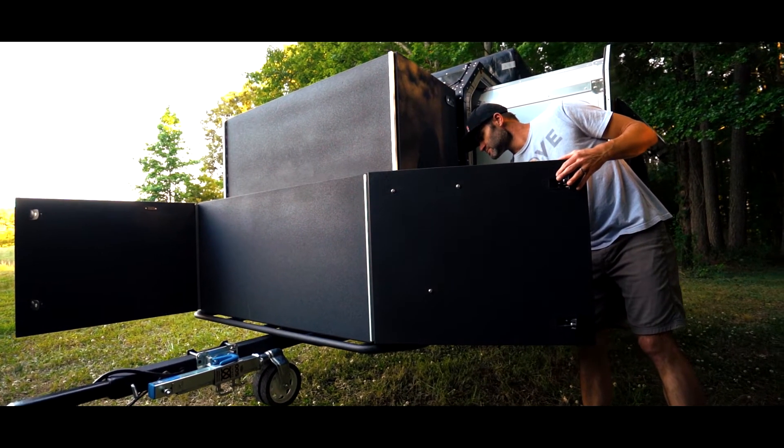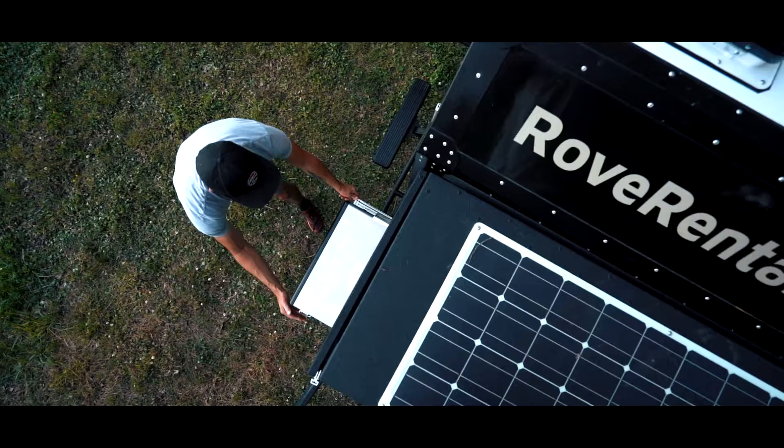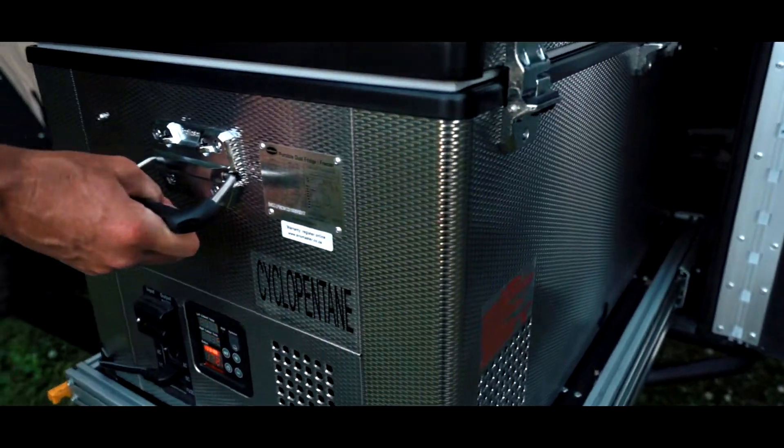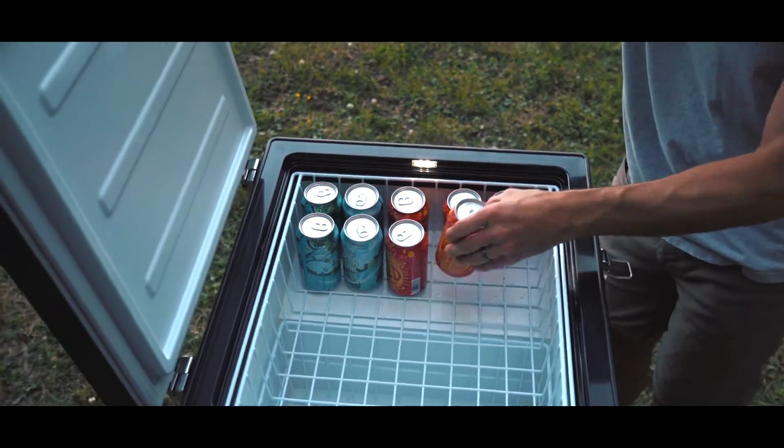Back from there we've got two large storage areas. Underneath there you'll find a dual zone fridge/freezer setup. You can set it to the same temperature or different temperatures depending on what type of food you're bringing and how you're preparing your meals.